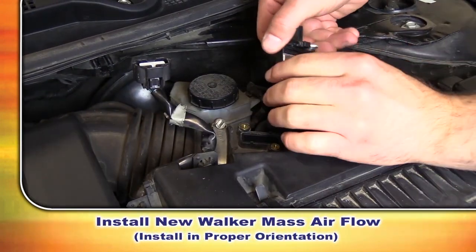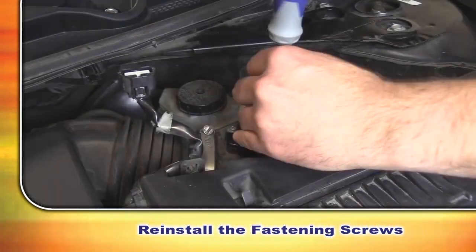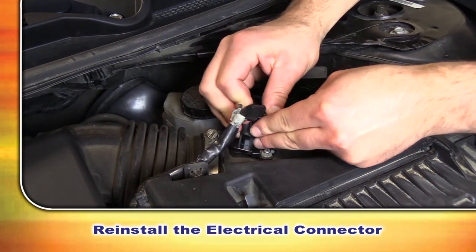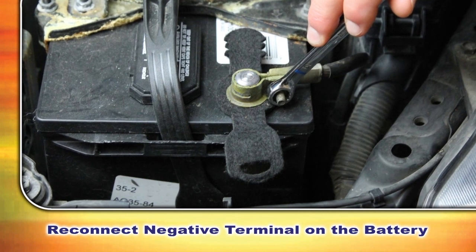Now we're going to install our new Walker mass airflow sensor — be sure to install it in the proper orientation. We'll reinstall our fasteners, reinstall our electrical connector, and go ahead and reconnect the negative terminal on the battery.